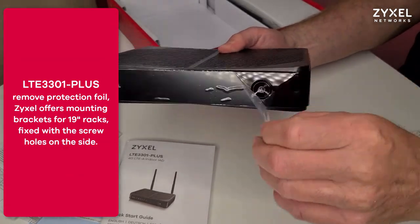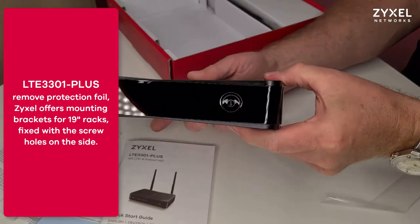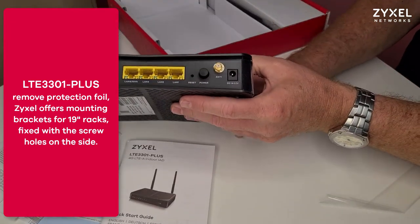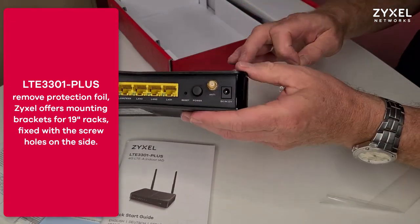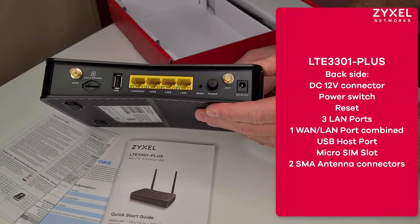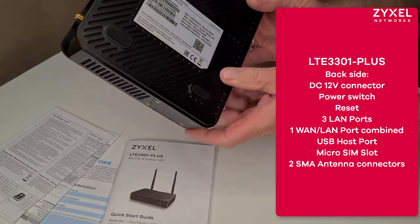The device is prepared for rack mounting in a 19-inch rack. Remove the foil to protect the device from overheating. On the back side you can find the connectors for power, antennas, LAN cables, USB hub, and SIM card slot.